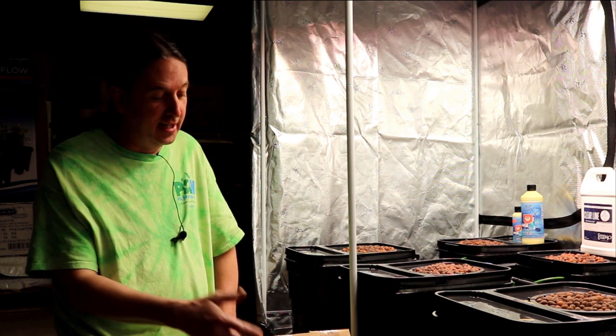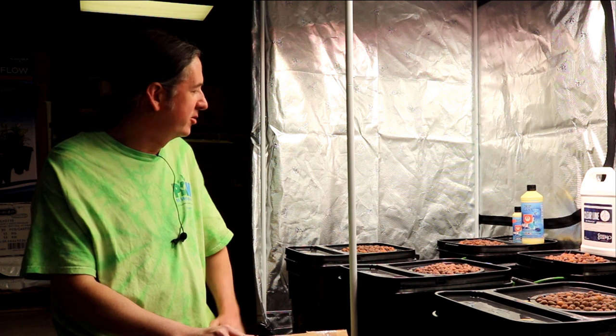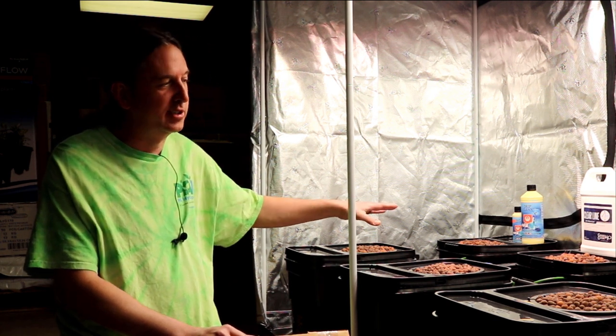Today we're talking about — we're going to show you how to hook up one of our Add a Drip kits. It's pretty much a little drip kit for any of our hydroponic recirculated water culture systems.